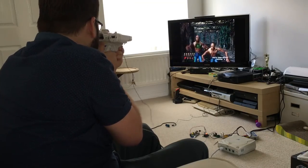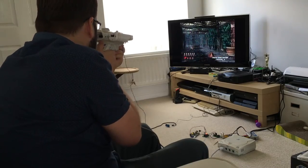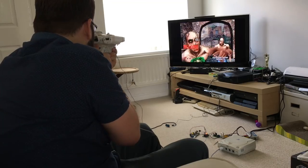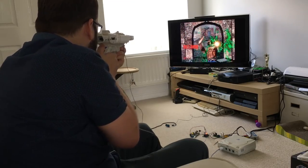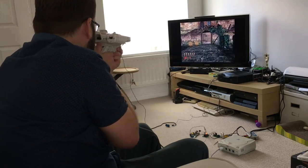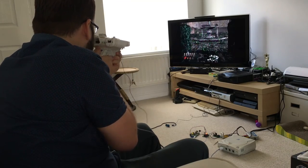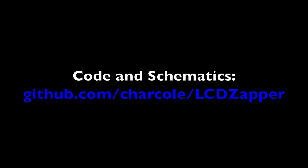So there it is: a Raspberry Pi to interface with a Wiimote, an Arduino to sample at the right point in the frame, and a small bit of analogue circuitry to read the video signal — that's all it took to resurrect several generations of retro light gun games. If you want to know more, I'll post everything up on GitHub like normal. I hope you enjoyed the video.